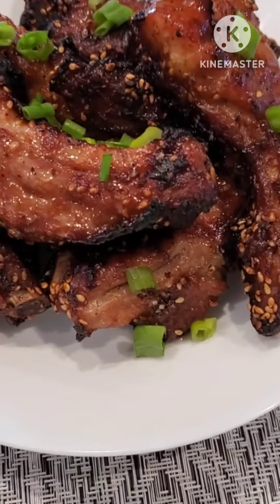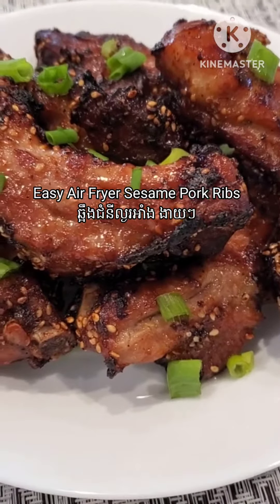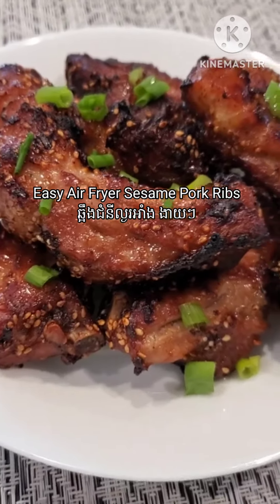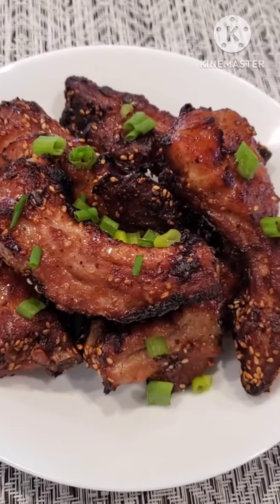Hello everyone, welcome back to Emma Homemaker. Today I would like to share with you how I make my easy airfryer sesame pork ribs. This is an easy recipe — you can use the griller to grill it, or you can use the airfryer.